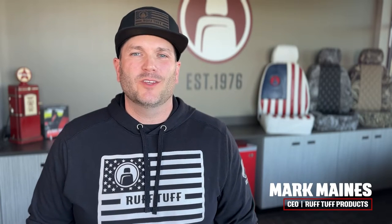Hi, I'm Mark with RuffTuff, and I want to say thank you for purchasing our custom seat covers. We have a couple of tips for you today that will help with the install process to eliminate any frustration you may come across. Let's get started.